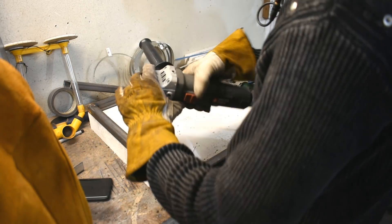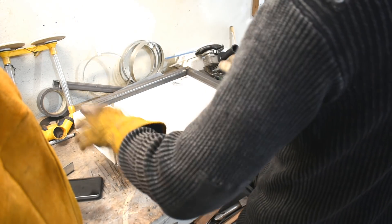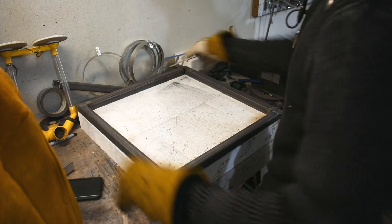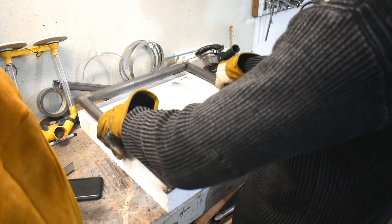I don't need a grinder to cover my terrible welding — what are you talking about? Okay, pretty happy with that. It's still the same shape and it doesn't really rock much, so yeah, happy with that.